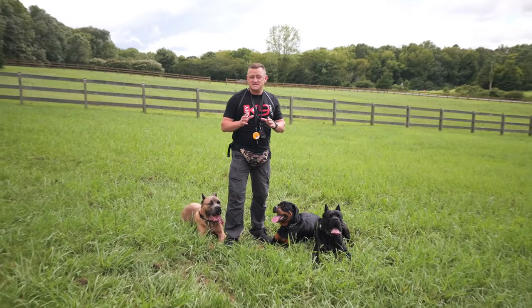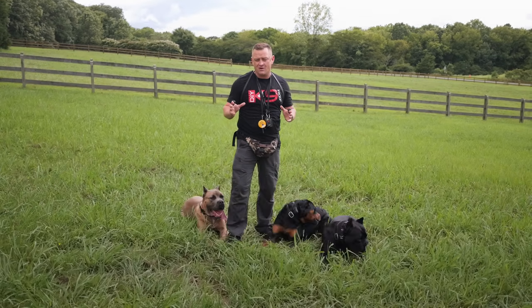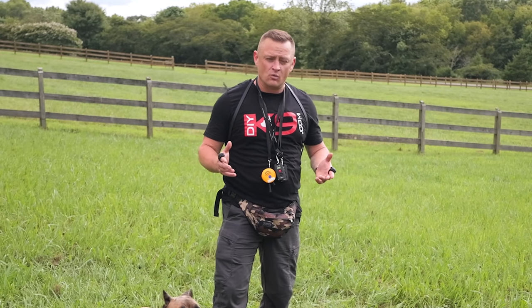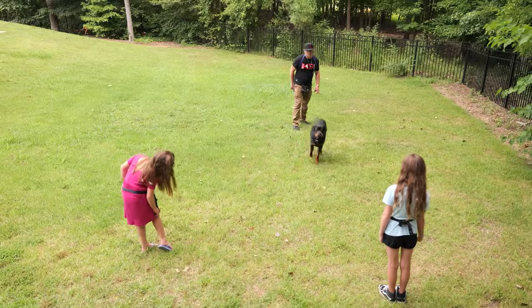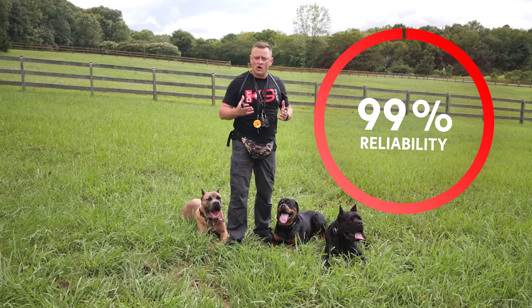Before we dive any deeper into this video, I have to give you a word of caution. Please don't think you can watch a 10-minute YouTube video and master the recall overnight. That's not how it works. It requires many, many reps, many sessions over many days and weeks to achieve that 100% reliable off-leash recall.